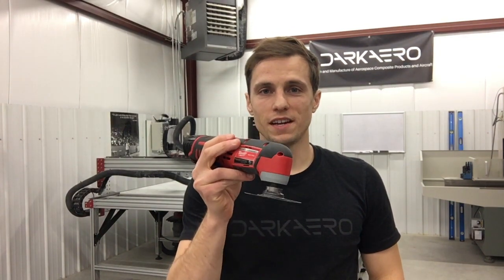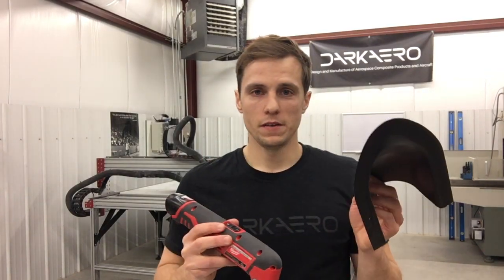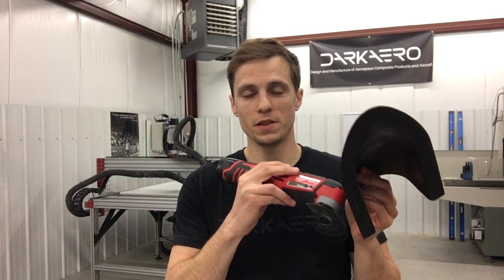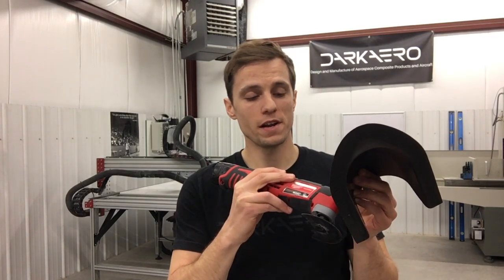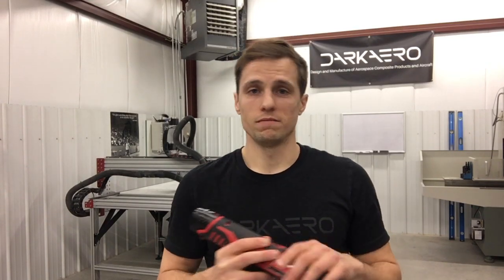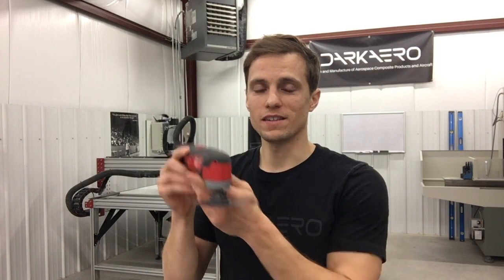Tip number three: do not hold the oscillating cutter in one spot for too long. If you're offset about an eighth of an inch and you hold it in one spot for too long, that can generate localized heat in one area. If you do so long enough it can actually start to burn the material — and nobody wants that — so make sure you're keeping that tool moving across your surface at all times.